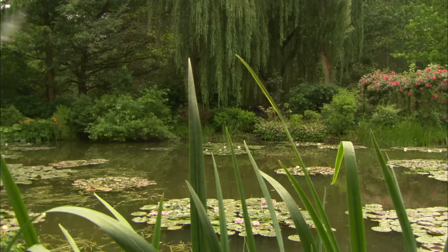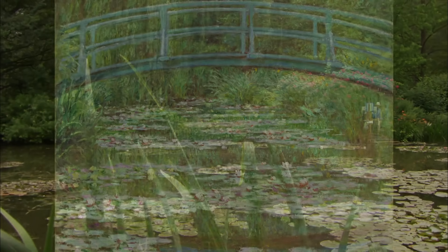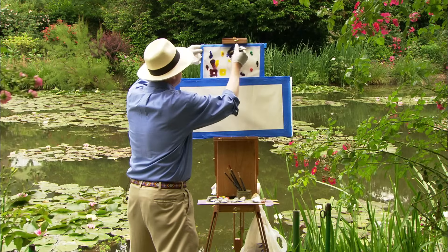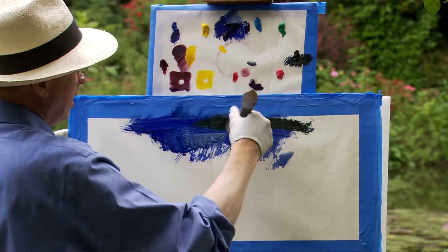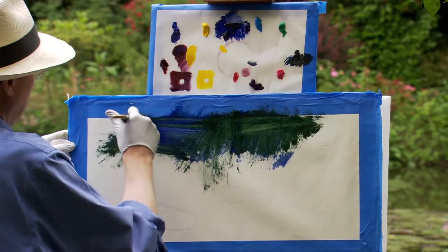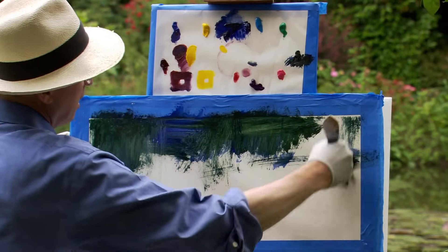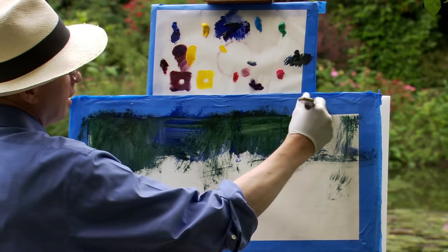I admired Monet's inversion of ideas — I could put the sky at the bottom by reflection, turning the world upside down. The idea of the floating world is something he inherits from Japan and the woodblocks. Watching him paint, people said they only saw a mess, chaos. It's just a slow development of something that shows the feeling, not a copying of a scene.